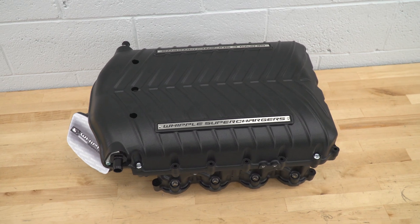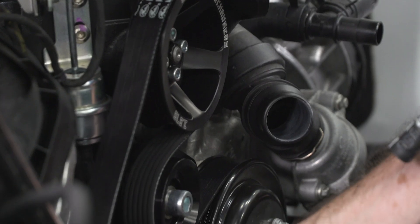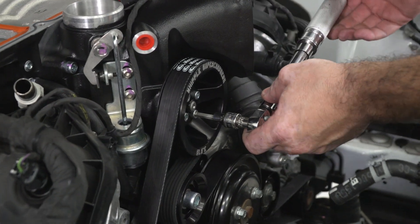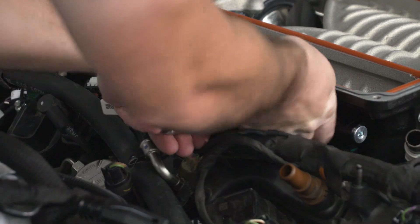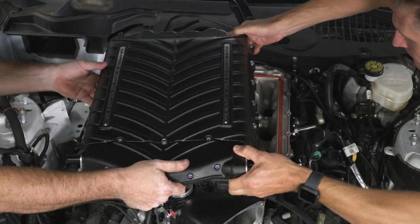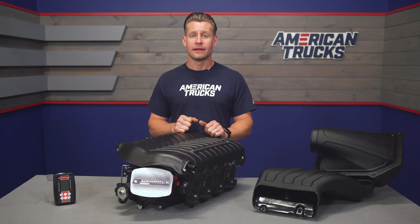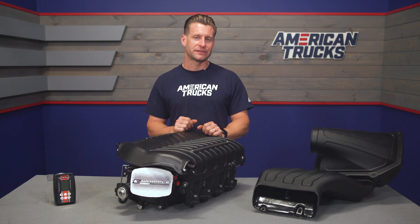Some of the bigger steps include removing the factory intake along with the intake manifold before getting the tensioners and everything ready for the Whipple install. The moment of truth is dropping in the new blower in a two-step approach. The grille will also need to come off in order to install the heat exchanger and all of the corresponding plumbing. Some automotive knowledge will be required, and if this seems like a bit much, you might want to consult your local speed shop instead.